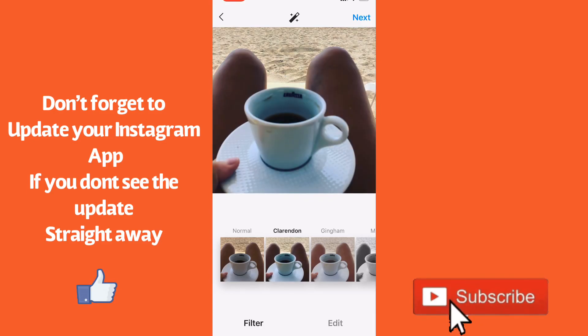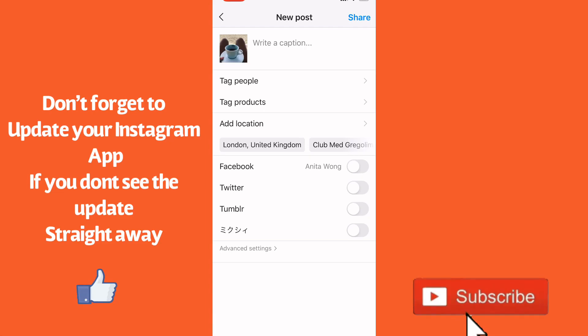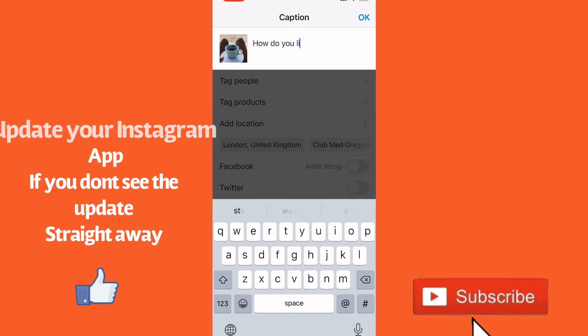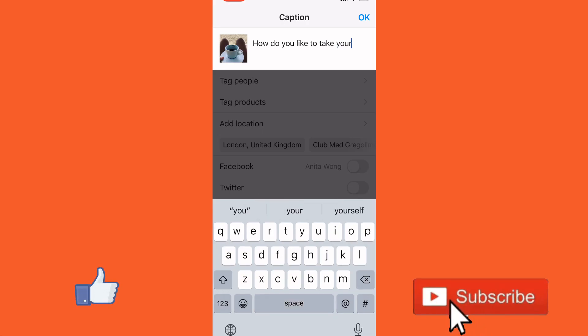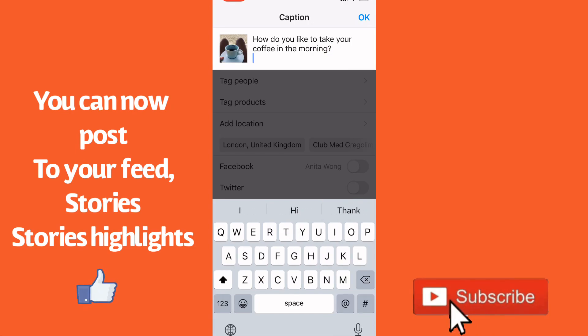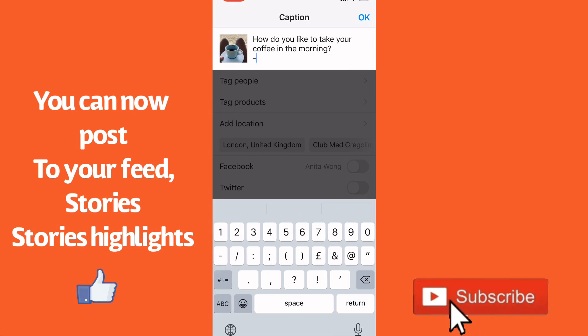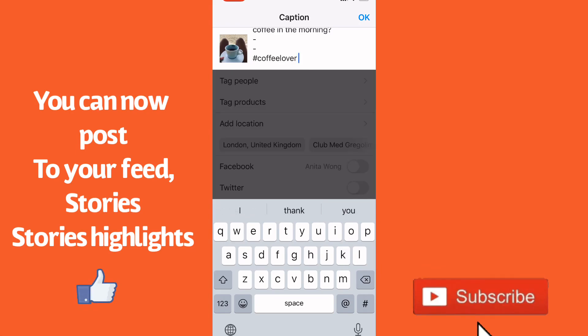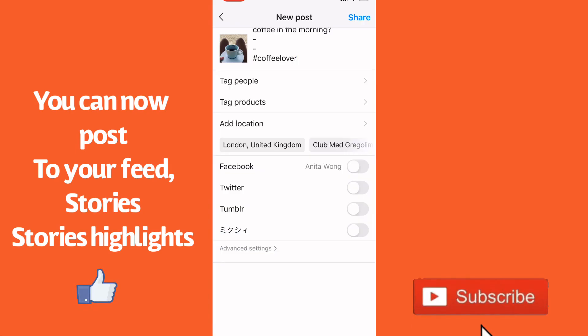you wish, click next and there you have it, ready to go. I'm just going to put here 'how do you like to take your coffee in the morning' — obviously you would go ahead and add your hashtags etc. So let's just put 'coffee lover' and then you go ahead and click okay.